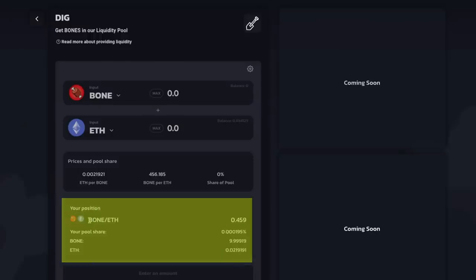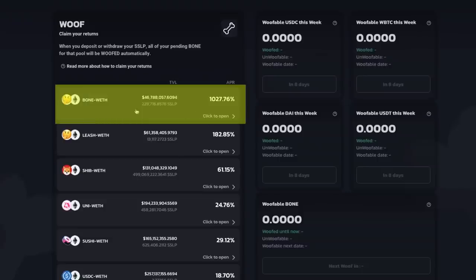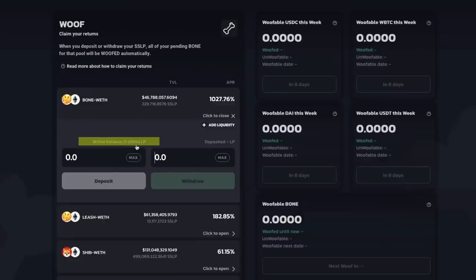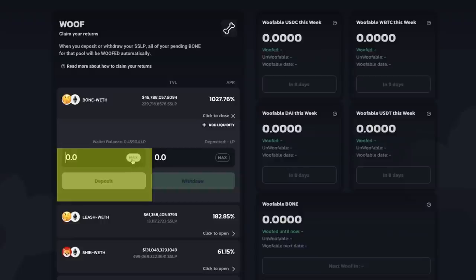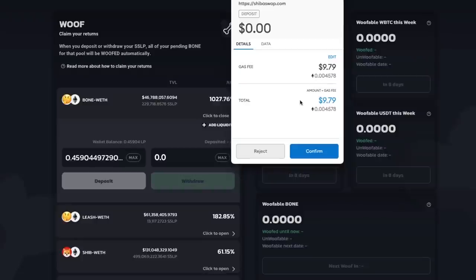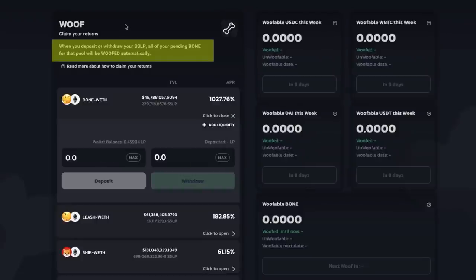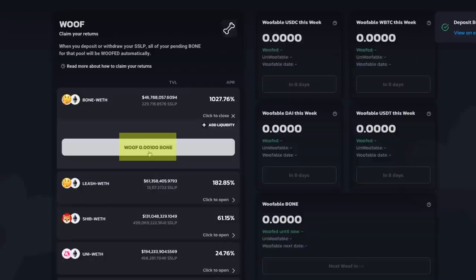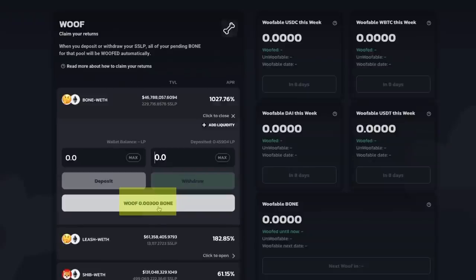I now have some Bone ETH LP tokens — 0.459 LP tokens. In order to earn some sweet passive income with my LP tokens, I need to go back and click to open the Bone ETH pair. I will then need to approve and click confirm to allow ShibaSwap to spend your SSLPs. After everything has been approved, you will see your wallet balance. Then you can deposit your LP tokens. I'll click max and then click deposit. There will be another gas fee — go ahead and click confirm. When you deposit or withdraw your SSLP, all of your pending Bone for the pool will be wolfed automatically into your wallet. I have now deposited my LP tokens and I am actually earning Bone tokens. At the time of this recording, I've earned 0.003 Bone.